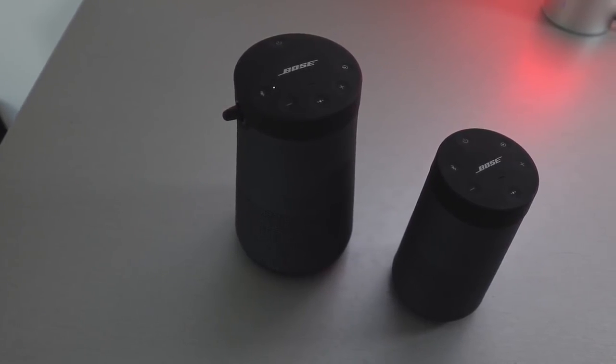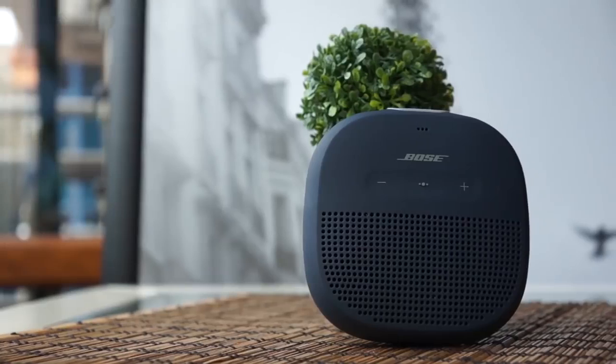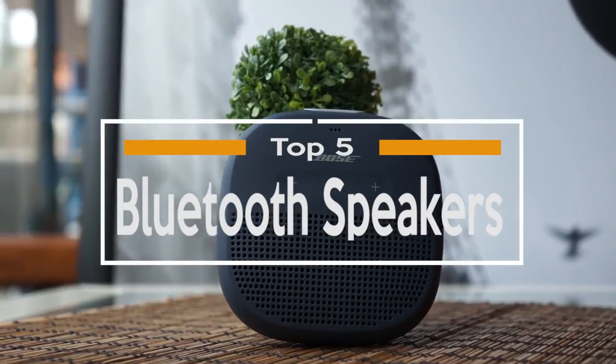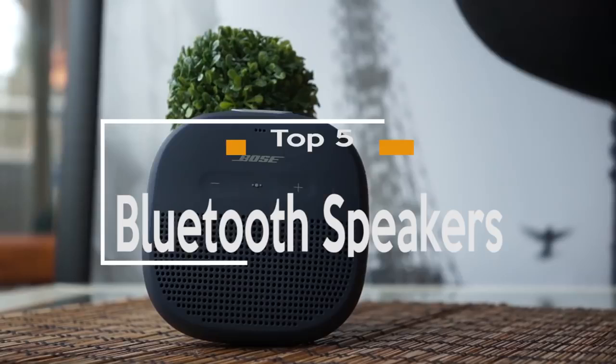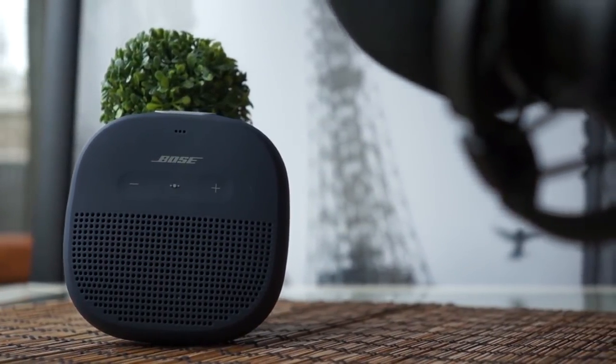Speakers come in all shapes, sizes, and prices, so knowing which to get can be difficult. Do you need one with smart functionality? Is it worth paying for one with waterproofing? Well, in this video, we break down the top 5 best Bluetooth speakers on the market this year based on price versus performance and the situations they'll be used in. So regardless of whether you're looking for a travel speaker or something to listen to at home, we'll have an option for you regardless of your budget.